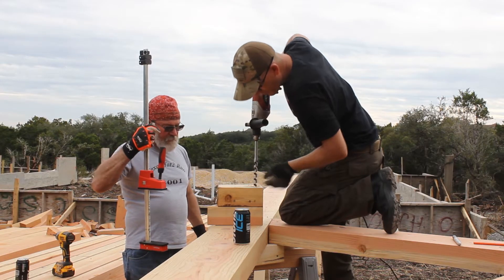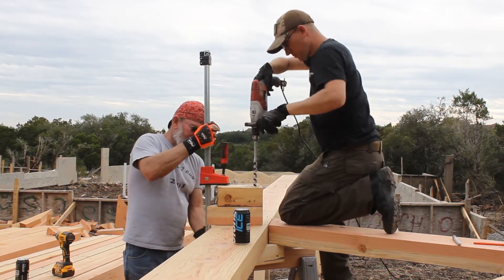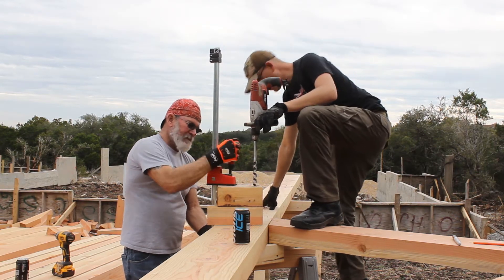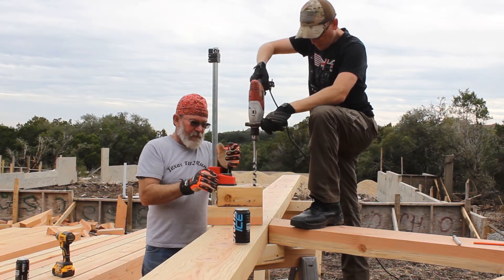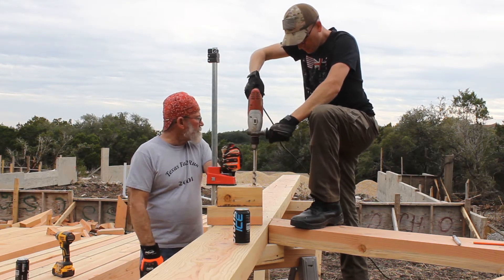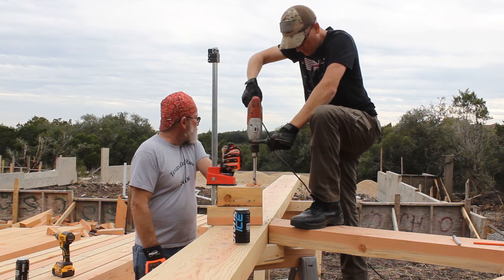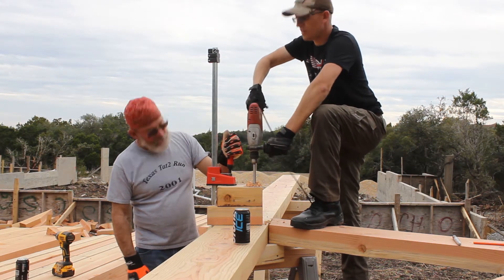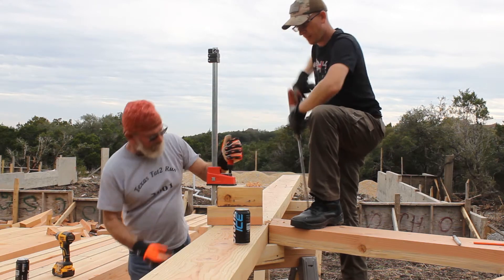I did have to re-drill the hole in that block every day, because by the end of the day — around 200 holes per day — it wore the hole out enough to get some slop in it. So when we were done drilling for the day, I'd bring the block home, drill a new hole, and come back the next morning with a fresh guide. Turned out great.